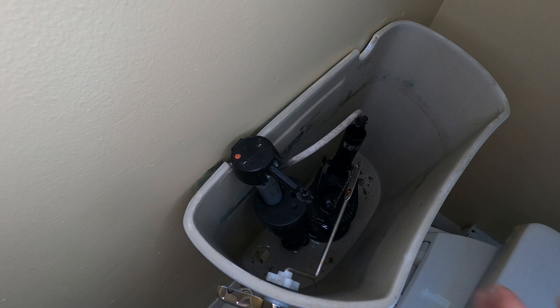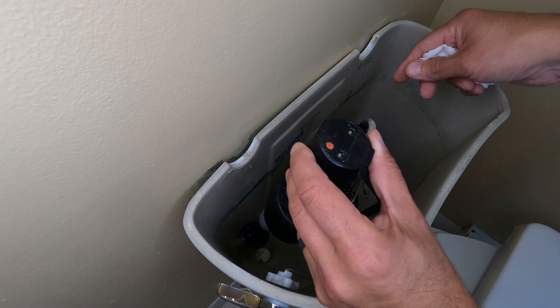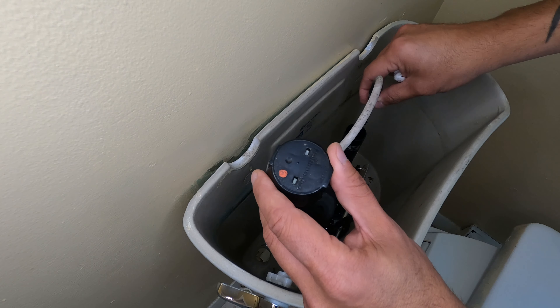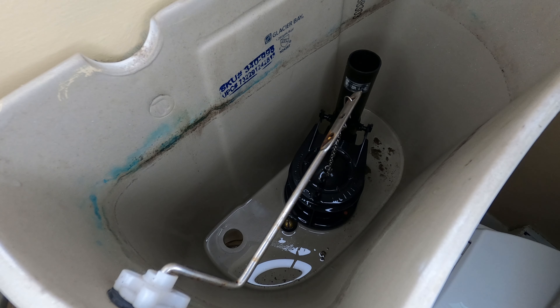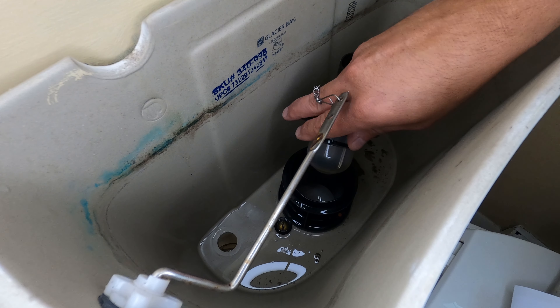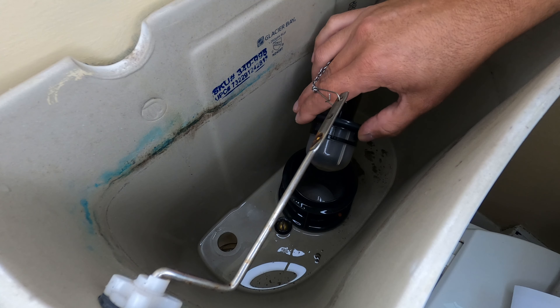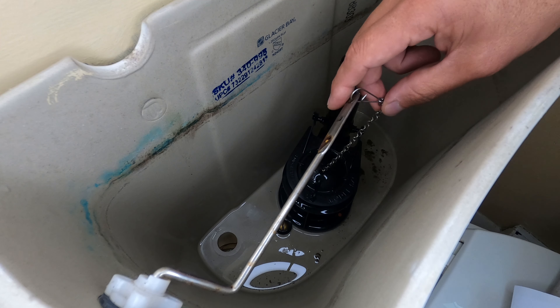Disconnect the rubber hose and fill clip going to the overflow tube, then place the old fill valve assembly to the side. If you didn't buy the replacement kit with the flapper included, now would be a good time to give it a quick inspection. A worn flapper can cause issues like a constantly running toilet or a toilet that will only flush when holding the flush handle down due to a misadjusted flapper chain.